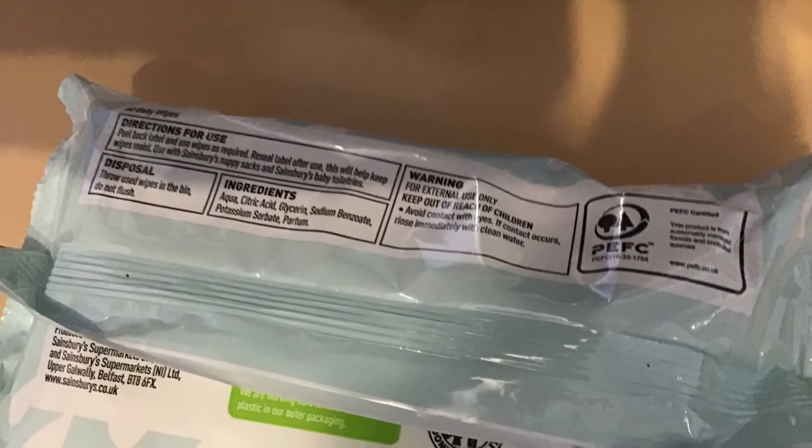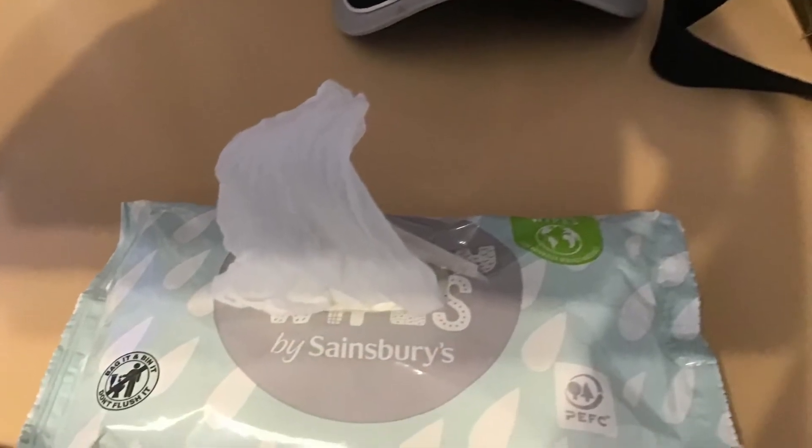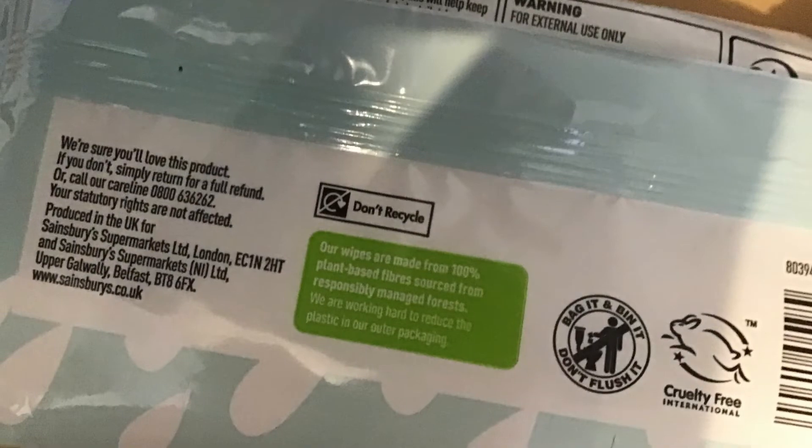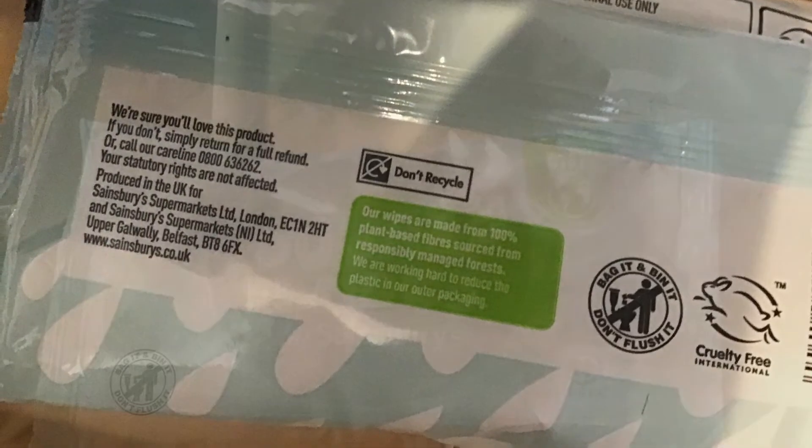That said, they weren't terrible, they weren't the best either though. My mum's thoughts: these wipes from Sainsbury's were okay, they were a little thin perhaps but nothing too serious. They stayed wet in the pack and were easy to pull out.